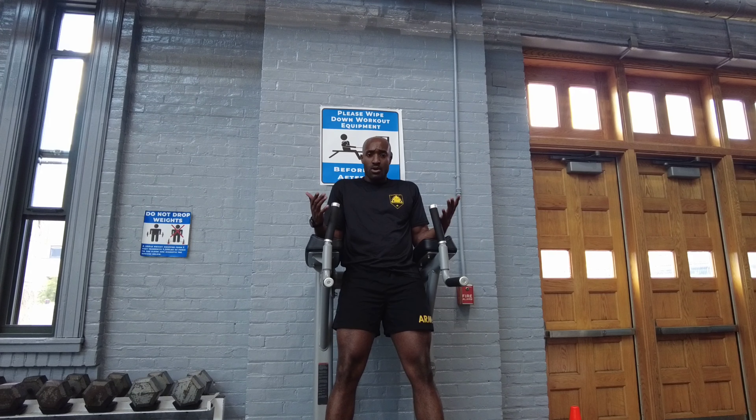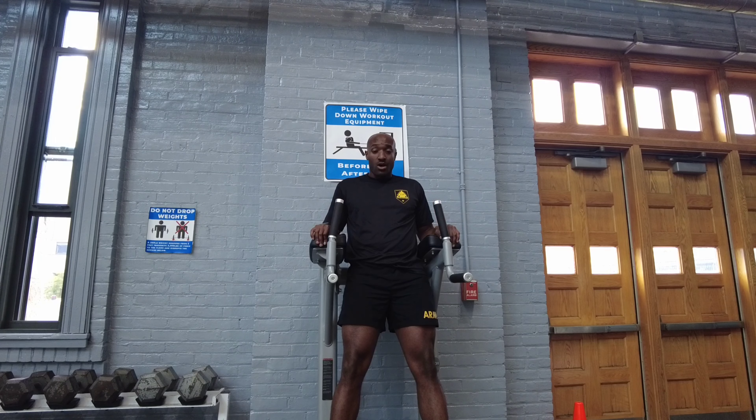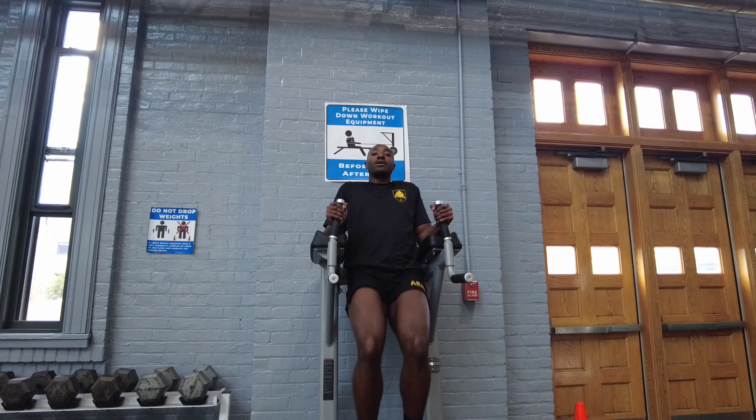Support yourself on the captain's chair, take a hold of the hand grips, rest your forearms on the forearm pads, let yourself hang, and lift up your knees.